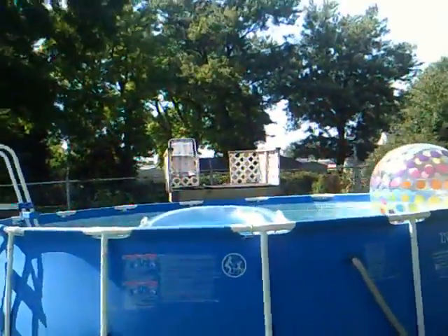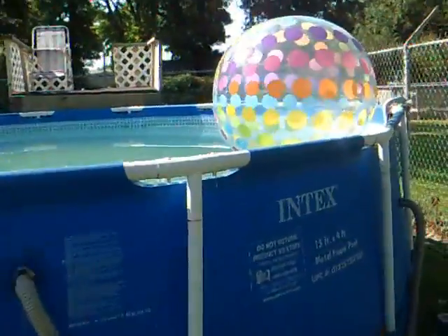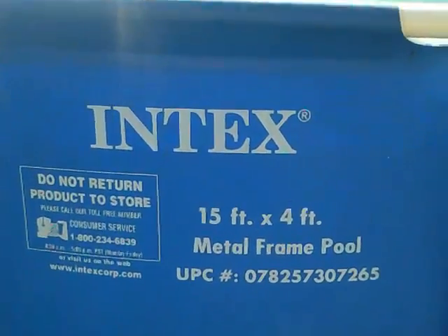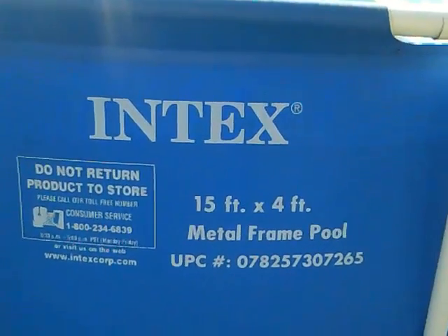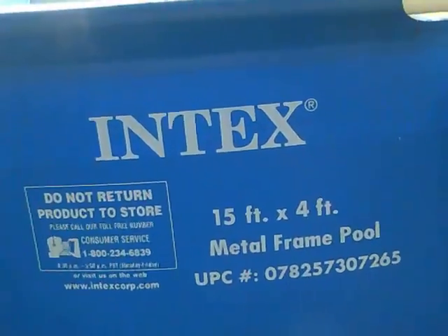I'm going to review my Intex 15 ft x 4 ft deep metal frame pool. There's the size right there — I'll hold it for a minute so you can see. And yes, this comes from Walmart.